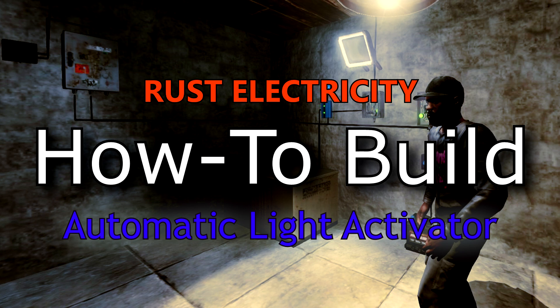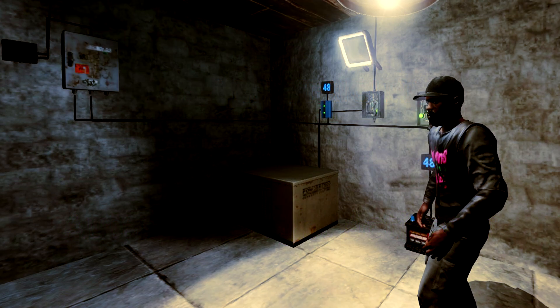Hey guys, Larry here. A couple videos ago I teased the automatic light activator in one of my videos. It's pretty cool, but I didn't show you how to build it. Sorry. In this video I'm going to go step by step and show you guys exactly what I did to make this work. So let's get right into it.